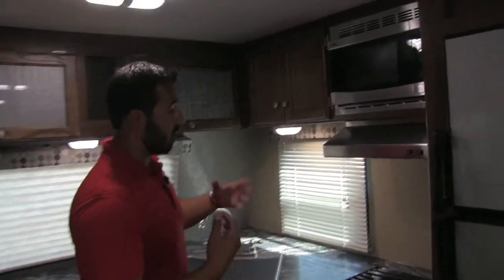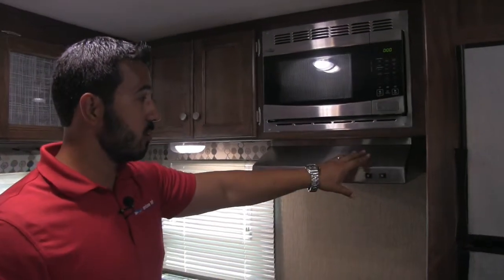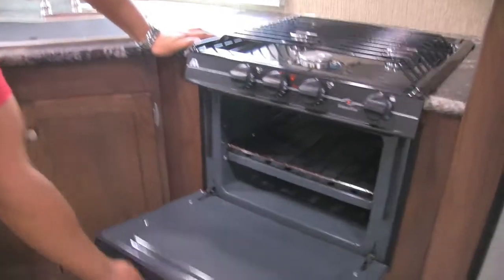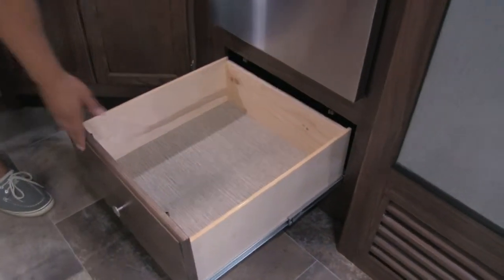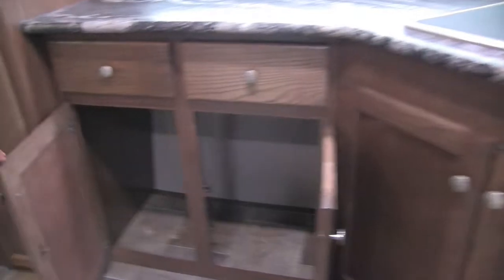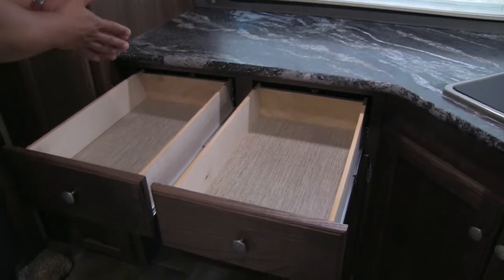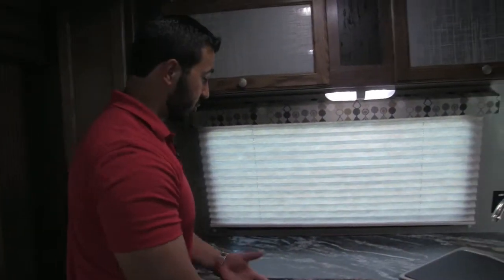Moving further into the kitchen — sticking with the stainless steel appliances — you have a stainless microwave up here, a fully functional hood with a light and a fan, and your Atwood three-burner cooktop with an oven. Underneath the oven is a nice deep drawer, a great spot for pots and pans. Moving over a bit, there's huge storage — plenty of room for cleaning supplies and a trash can — plus more storage and two full-extension ball-bearing drawers, which are perfect for silverware and large utensils like serving spoons and spatulas.